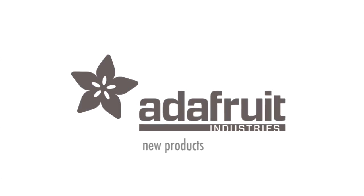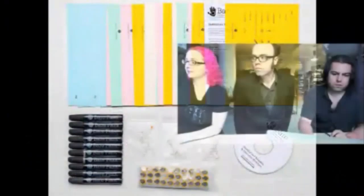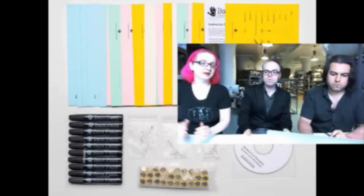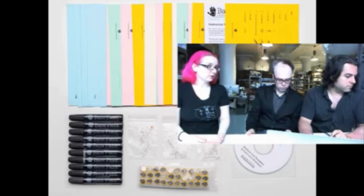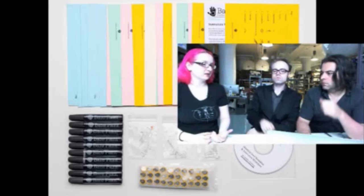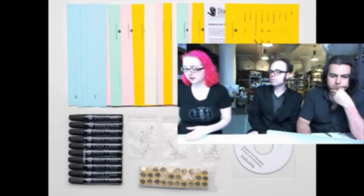New product time. First up is the Bare Conductive Classroom Pack. This is a classroom pack. We have the Bare Conductive cards and pens in the store. The cards are an easy way to get started — it's a safe, non-toxic way to build a conductive circuit.